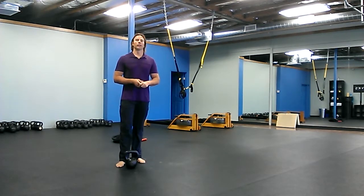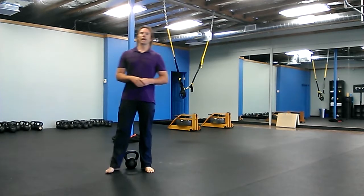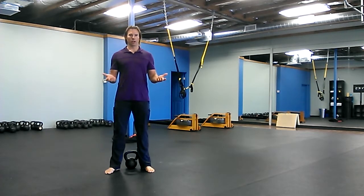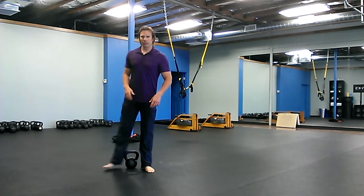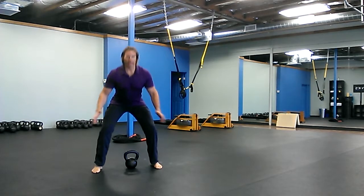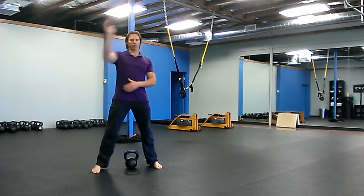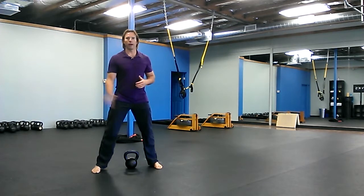The workout is starting off with 50 partner clapping. I don't exactly know what this is called, but this is what I call it. You're gonna get a partner and practice this clapping. Get into a squat position and alternate hands — left, right, left, right — back and forth.